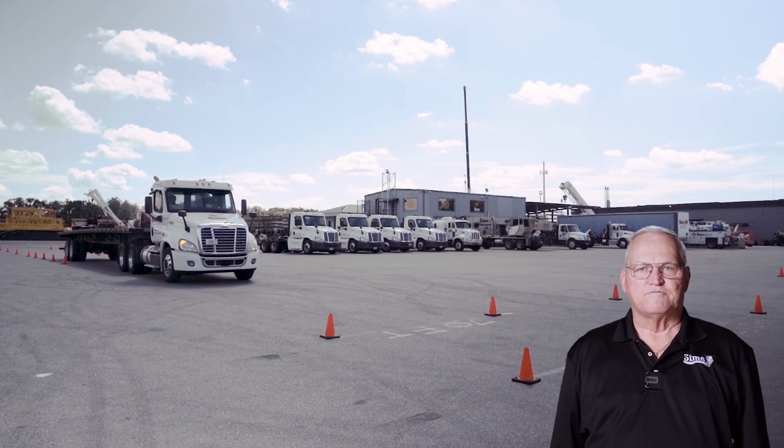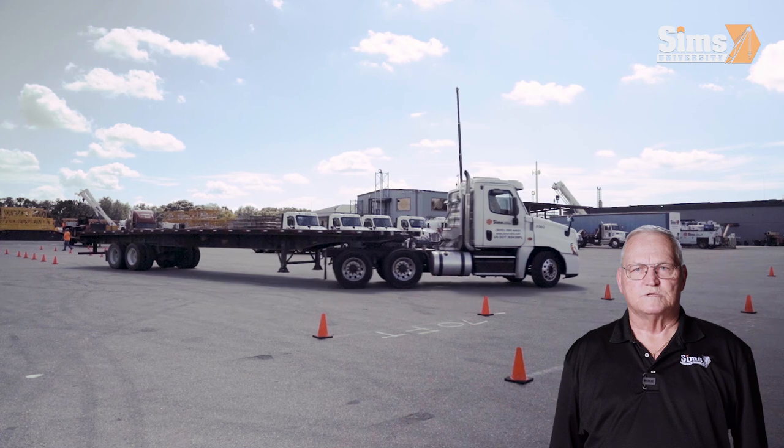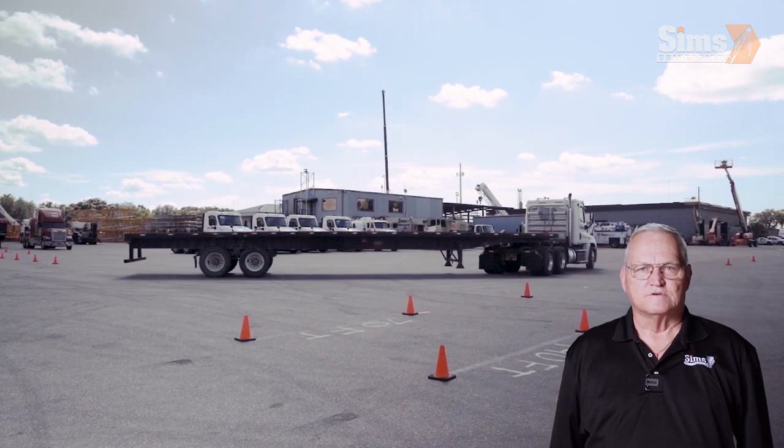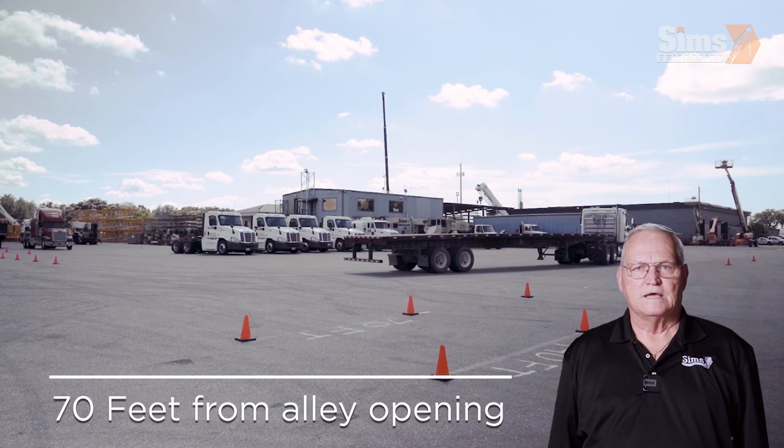Alley docking. When performing an alley dock procedure, it is important to have enough room to maneuver both the truck and the trailer. For testing purposes, you will have 70 feet from the opening of the alley.